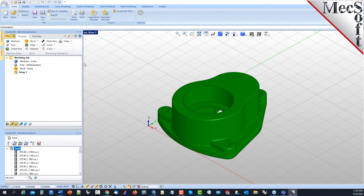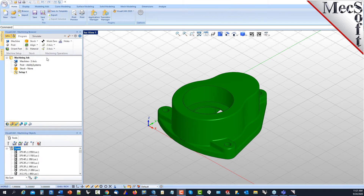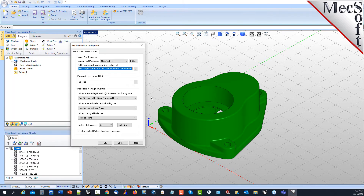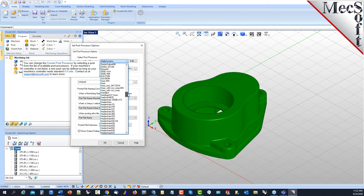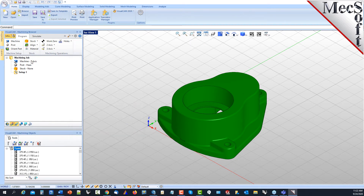We're going to run through the basics of setting up this part for machining, starting at the program tab and working from left to right. We'll define the machine — in Express configuration the number of axes is three axis, which applies to both 2- and 3-axis machining jobs. Next we set up the post processor. We'll select post, set the current post processor to a Haas controller, use an NC extension, and pick OK. So our machine is set to three axis and our post is set to Haas.